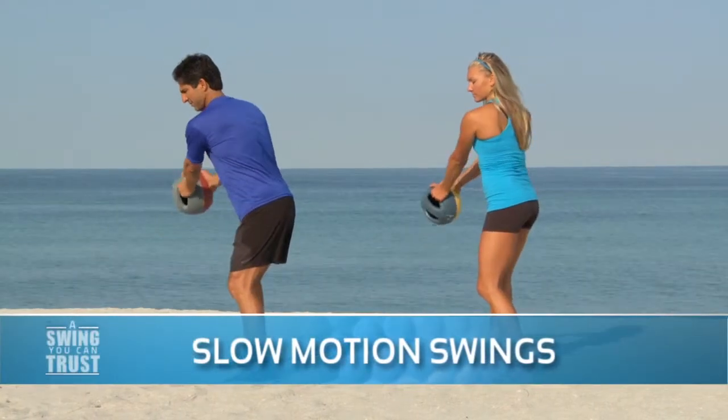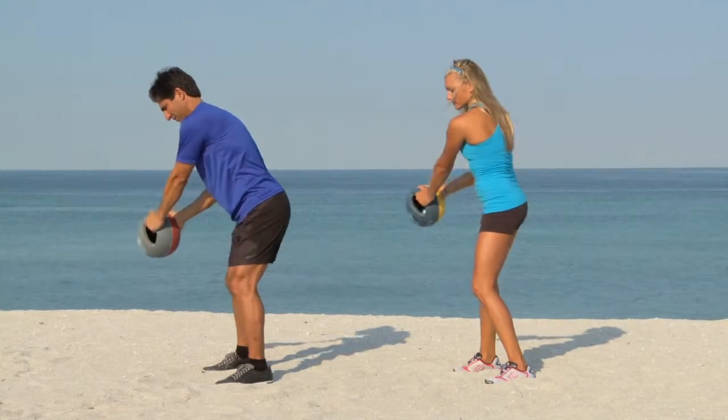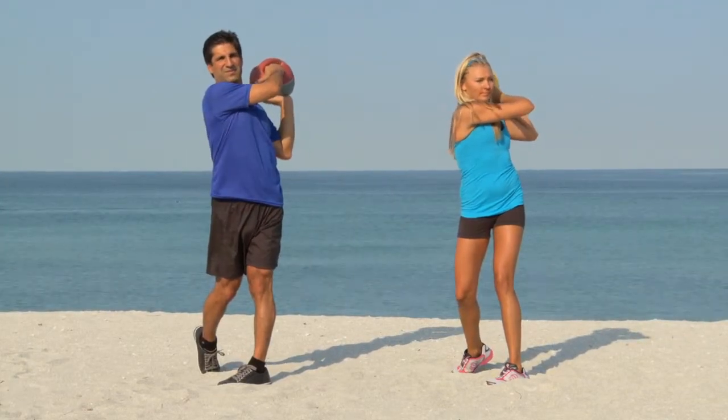Slow motion swings allow you to focus on your golf posture, not only at address but through the whole swing. As you pass through the impact zone, maintain the length through your spine, expansive in the chest, all the way to the full finish.